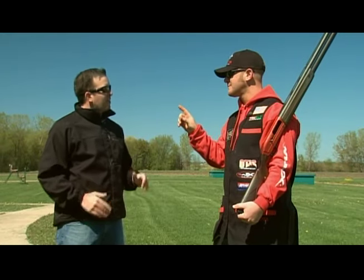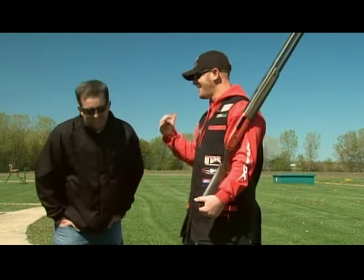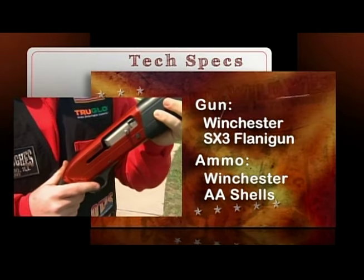Now how are you gonna get from mount to mount that fast? I don't know yet — I just made this up. So we'll give it a try. Let's do it. For all his shooting today, Patrick's using the Winchester SX-3 Flanagan and Winchester double-A shells.